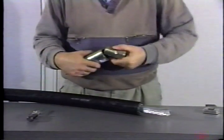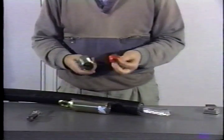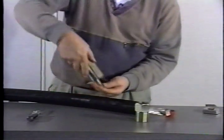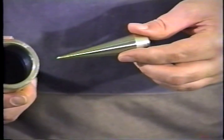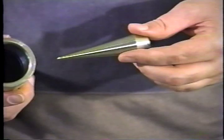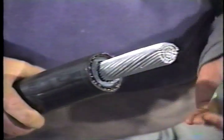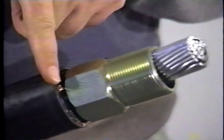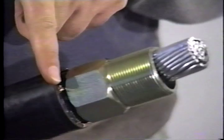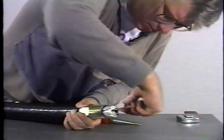Disassemble the power pulling eye, removing the dust cap and tapered plug. Slide the sleeve nut over the bare conductors as far as possible. Spread the conductors far enough to insert the tapered plug.